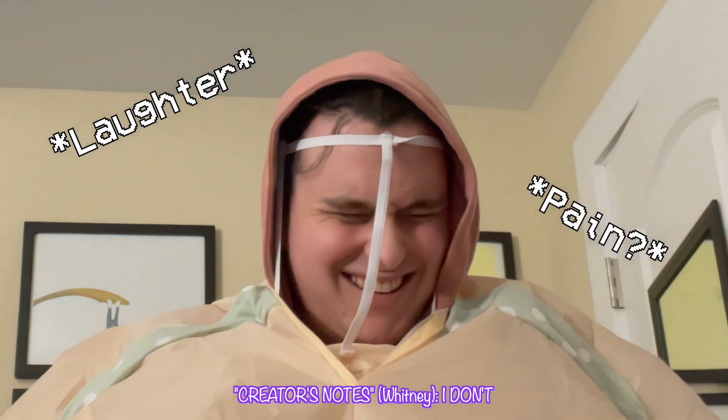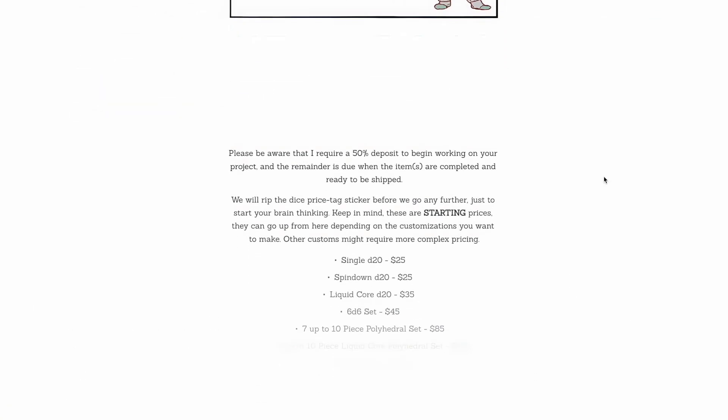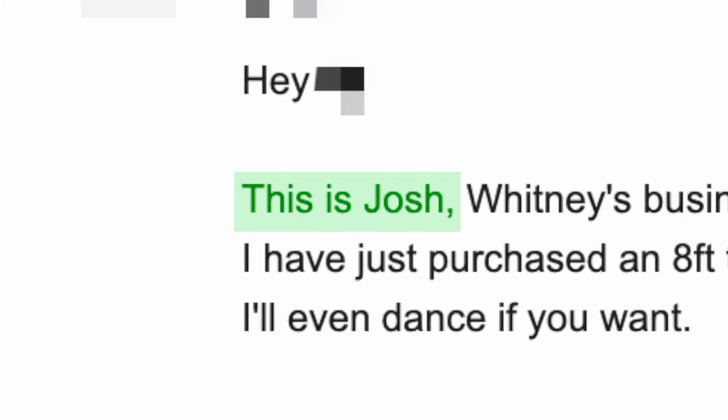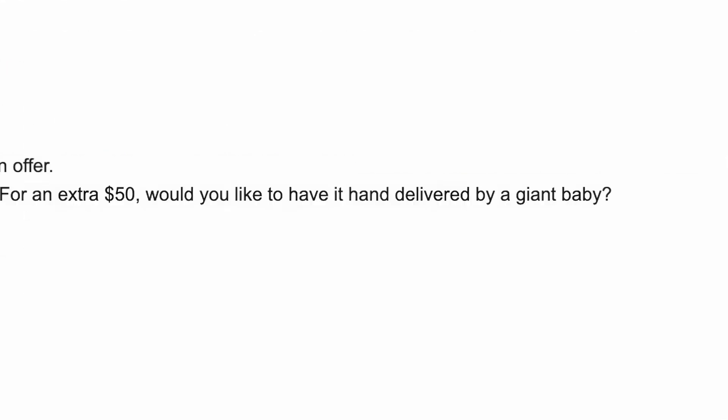I actually mentioned this idea to Whitney months ago — she does not like the idea. But Whitney got a commission from someone who I'm not going to name because I want it to remain a surprise. He wants it hand delivered to his friend's table at Megacon. So I snuck into the emails and I convinced him that it would be a fantastic idea for it to be hand delivered in the giant baby costume. Unfortunately, that's all I have for you today because I am actually on my way to the airport to meet Whitney in South Carolina for her birthday. Don't go just yet because I have a little extra something at the end of this video.